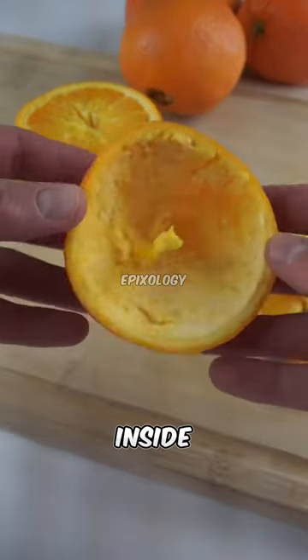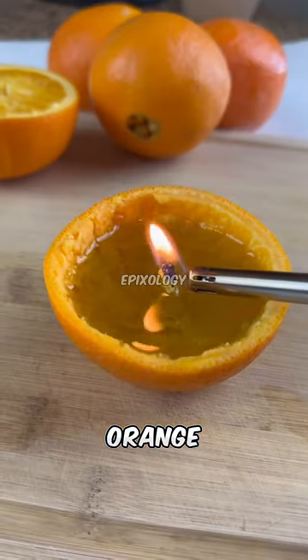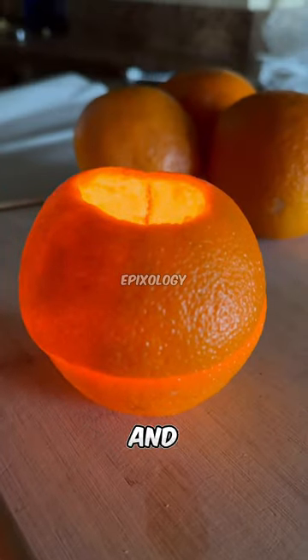Cut an orange in half, eat the inside, but keep the stem. Now pour olive oil into the orange just below the top of the stem. It will burn for a long time, smell great, and it's safe.